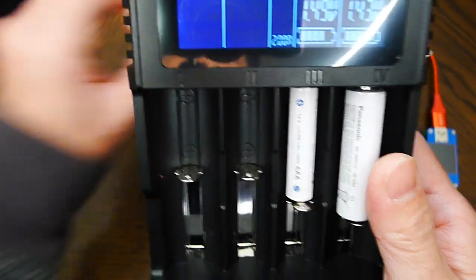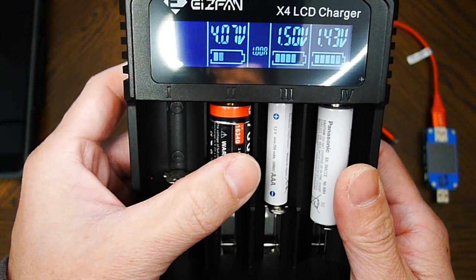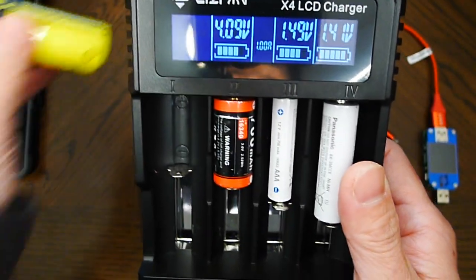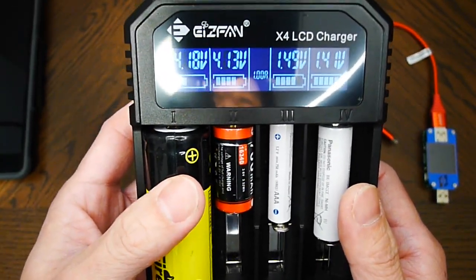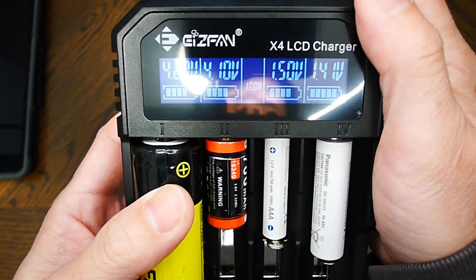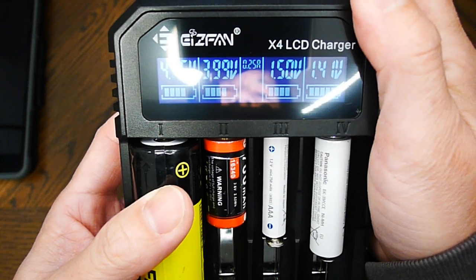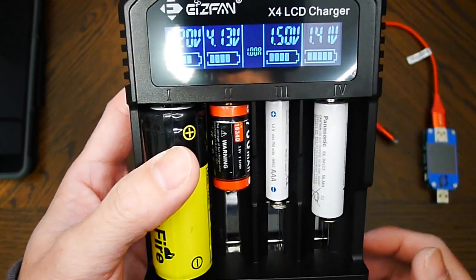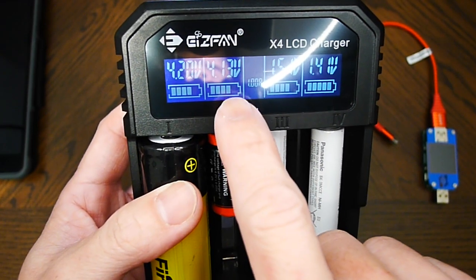Once you add a third or a fourth battery in, the amp automatically drops to 1 amp. If you press the mode button, you cannot go beyond 1 amp. Looks pretty good — it shows battery status and voltage.